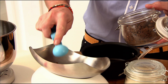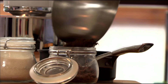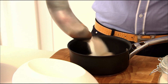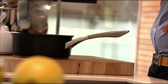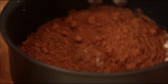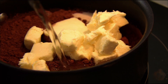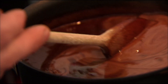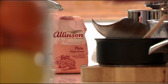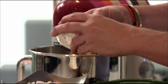Weigh out 150 grams of dark muscovado sugar. Add 150 grams of golden caster sugar and 50 grams of cocoa powder. Place in a pan with 125 grams of unsalted butter and 125 millilitres of water. Heat the mixture gently until the butter melts and you have a sticky sauce.